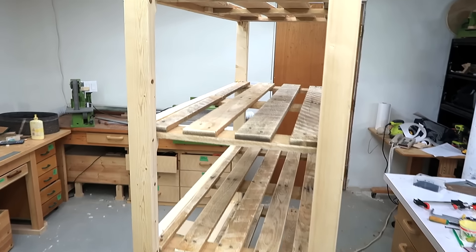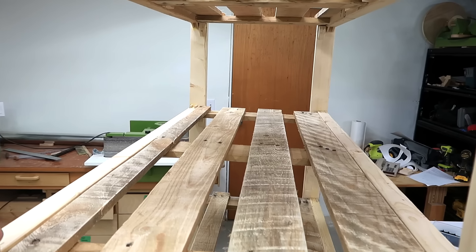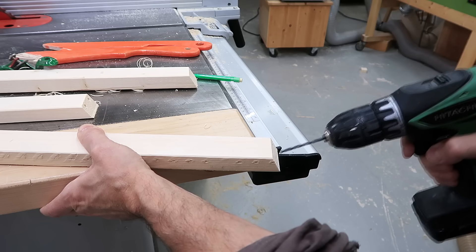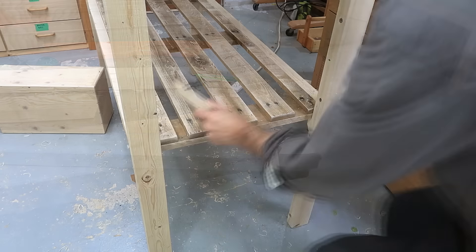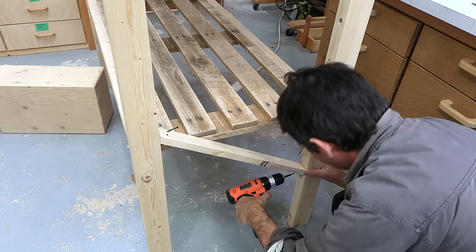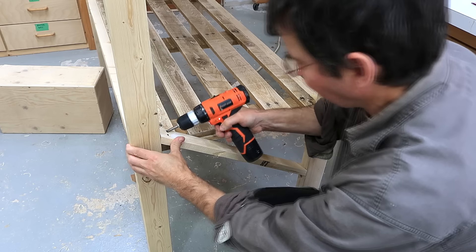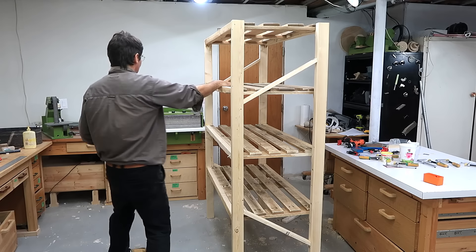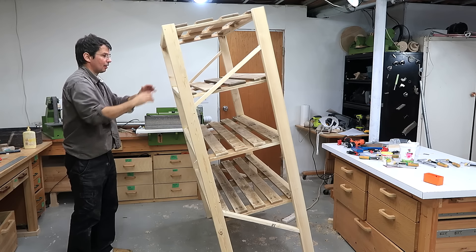Now with the shelf deck screwed in I get some stiffness going this way, but not enough. And those diagonals sure stiffened it up.